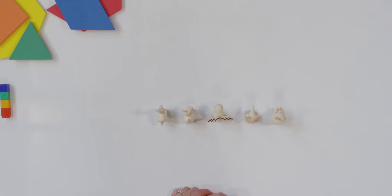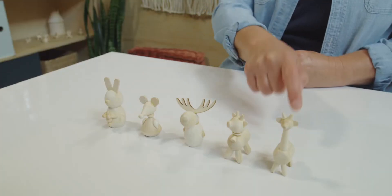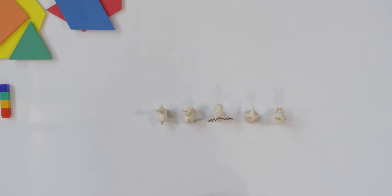For this first activity today, I want you to pay close attention to my animals. Let's take a look. How many animals do you see? One, two, three, four, five. And they're all in a straight line.